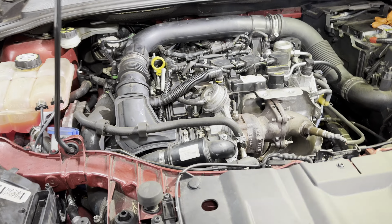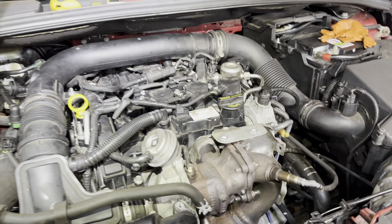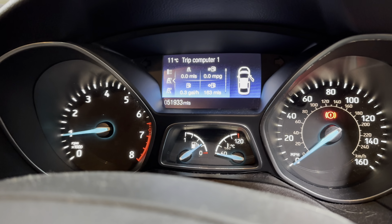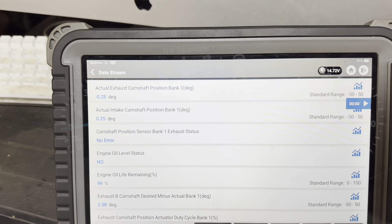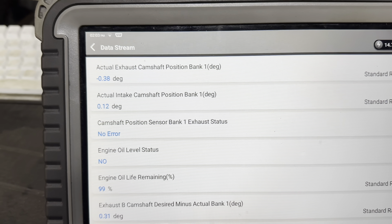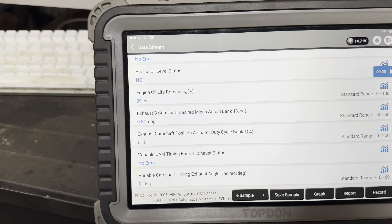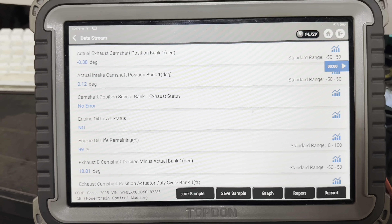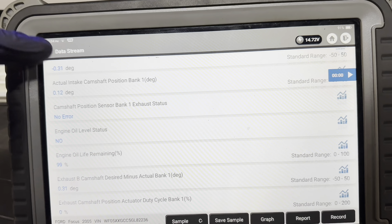That's a glorious noise — it's all back together. Just started the car, a few covers to put back on. Let's see if the check engine light's on — we're all good. Dave said the VVTs don't care where they go as long as the cams are aligned back up. We'll call that one a fix. Sitting at idle you can see the actual exhaust and intake movement. The most important one — camshaft position sensor bank one exhaust status — no error. That other one says no error as well. Both VVTs moving on a little rev.